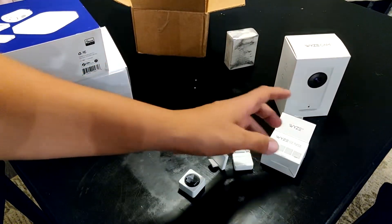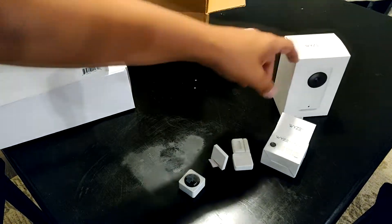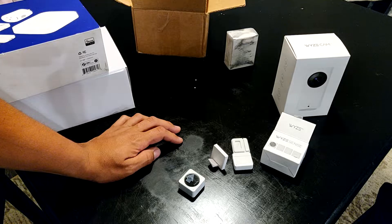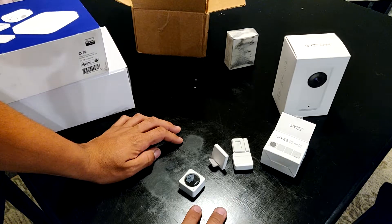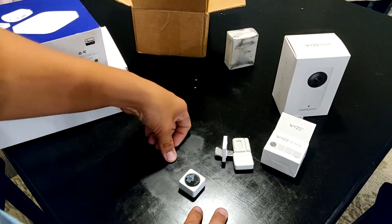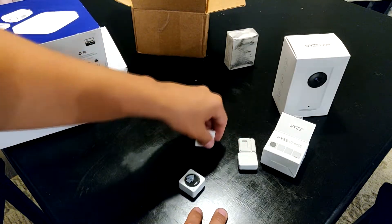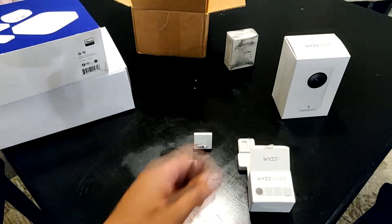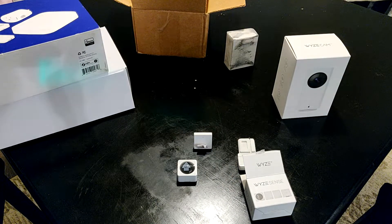My whole order was two of these Wyze Sense kits and the Wyze Cam Pan — I think it was like $67–68 total. Let me know what you guys think about this video, please like and subscribe, and you know how to win that. Till next time, guys — laters!